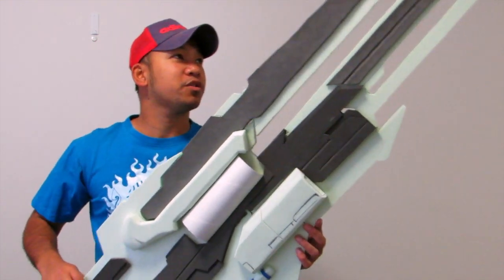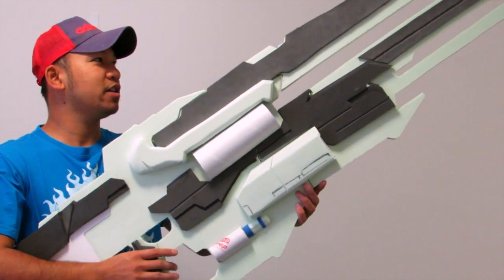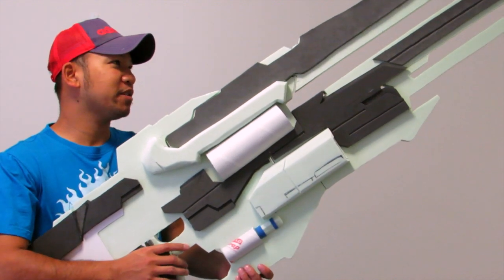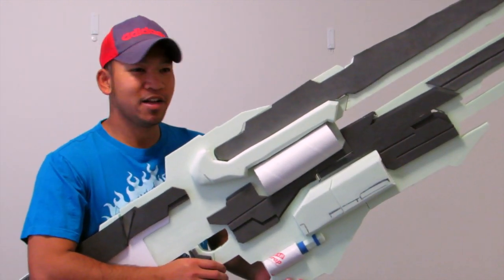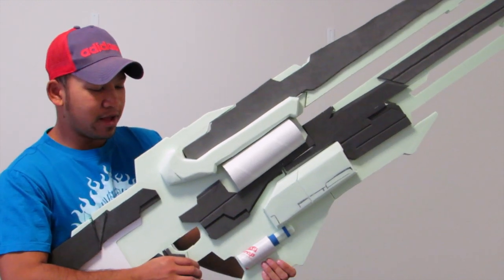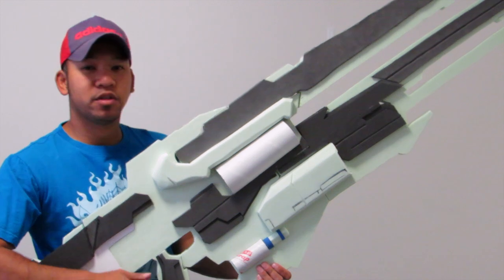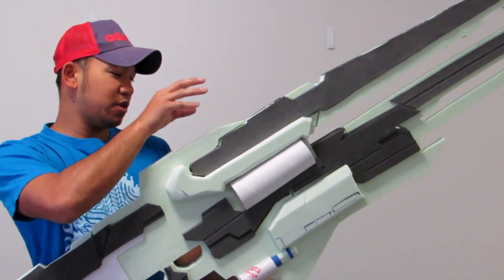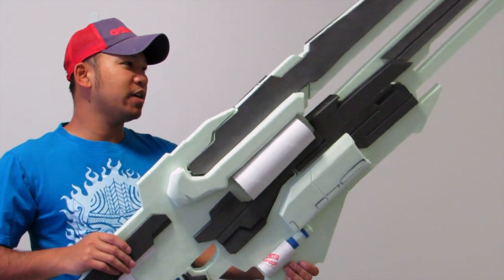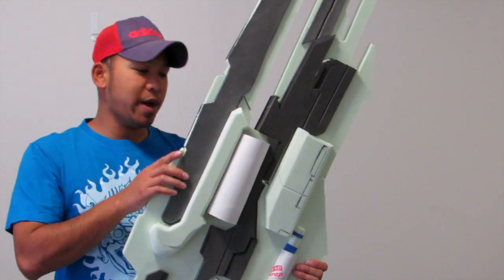There it is. All he's got to do is just glue it together, so I'm good to go. It is massive — this is probably the biggest thing I've done. I'll get this bad boy finished in the next couple of days so I can put the black paint on it. There's going to be a scope up here as well. Yeah, a couple of days to get all the detail in, and then we'll paint it up.